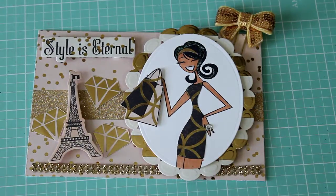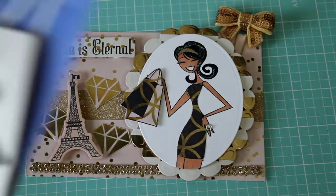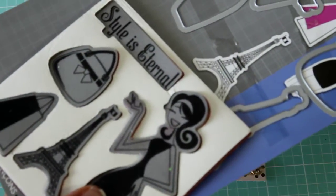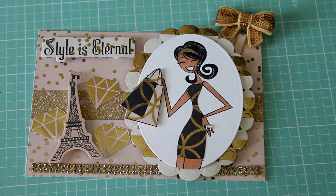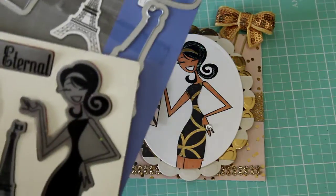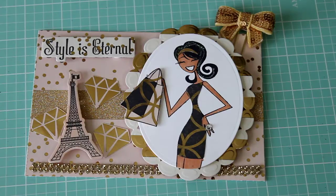Let me share with you the stamp set that I used — it was this particular one. I did share this in one of my haul videos, but I purchased this from Tuesday Morning. It is a Sizzix Hero Arts stamp set and the number is 657855, in case you want to look for this stamp set. It's super cute — I want to make some cards with it and some other things as well.